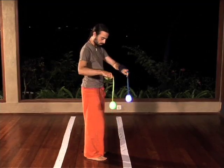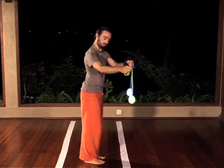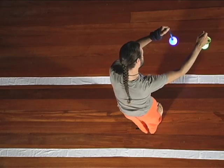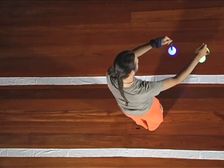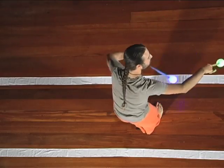Shorten your poi, lean forwards, and start with both poi hanging from your hands, slightly off to your right at chest height. With your left poi leading, swing both poi in and past your belly, then up and around your head. Learn to loop this — this is a clockwise corkscrew.